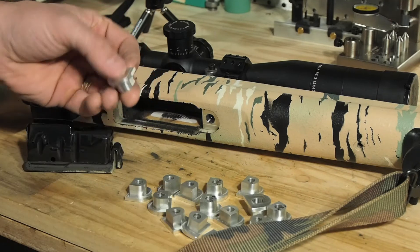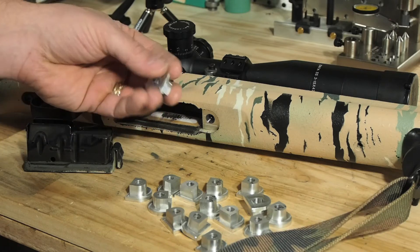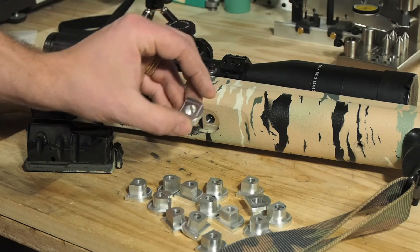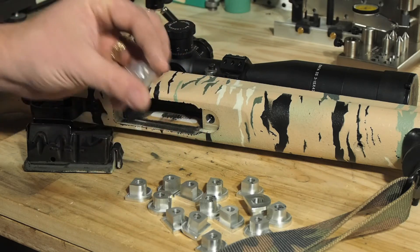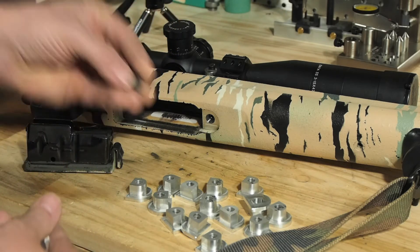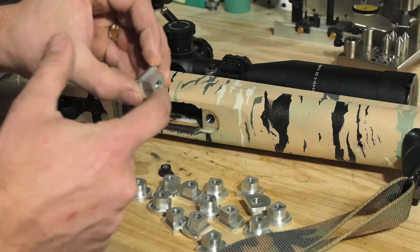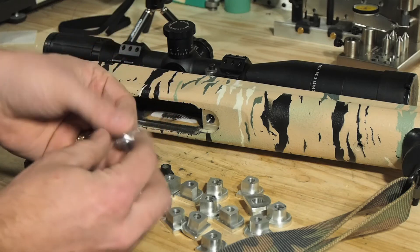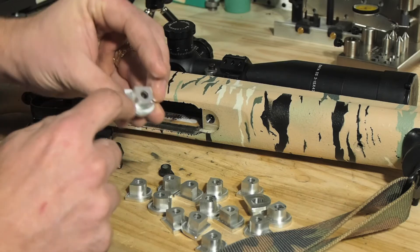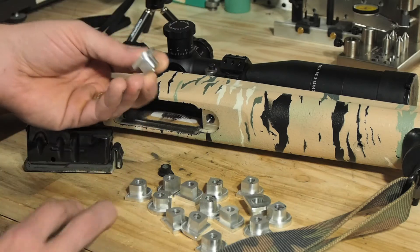I just CAD'd it up really quick and drew my own, and figured maybe a lot of other people would like one of these too. This is aluminum, and I'll tell you what — it feels a lot more solid than the plastic piece. Part of it is because the plastic one was only held in by this tiny little surface area, whereas the aluminum one, being a lot stronger, has this whole surface area that actually grabs onto a lot more of the wood.